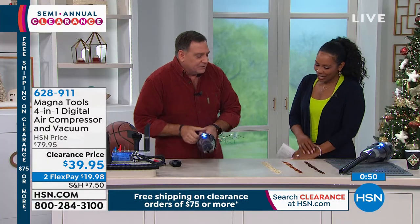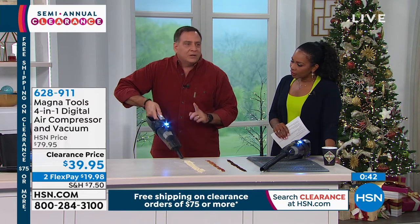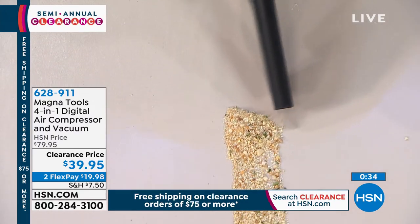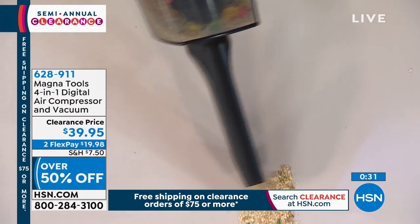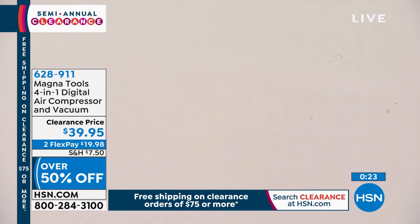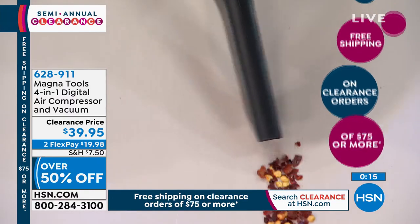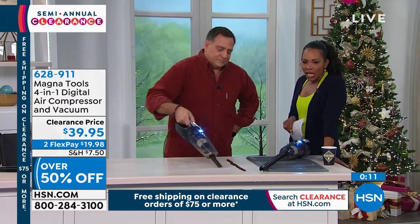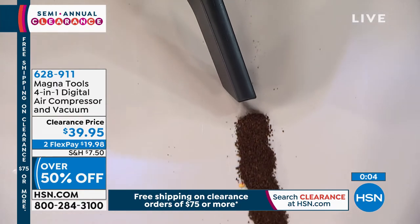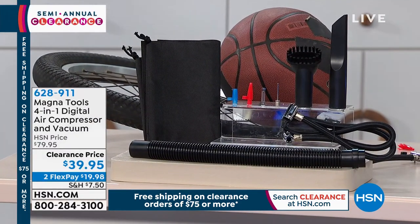Let's do a little bit more of the solid material. When you turn this on, remember — it's a compressor, it's a vacuum, and it has the built-in light. Watch how easily it gets this up. This looks like breadcrumbs. Look at the way it pulls all of this up. The vacuums at the car wash are obviously going to be more powerful, but you've got this one with you no matter where you're going. If you've gone to the beach for the day, all that sand — you get all of that up off the floor. You don't have to wait until you get to the car wash because you've got this in your car. This is over 50% off — on flex pay of $19.98. You're getting all the attachments and even a bag to keep it all in, so you're never searching for where that attachment is.